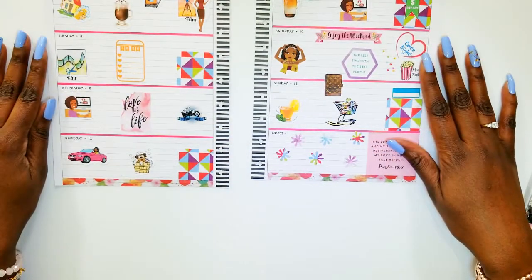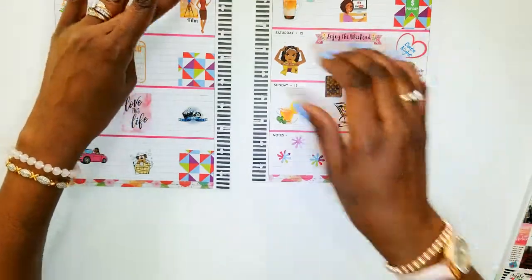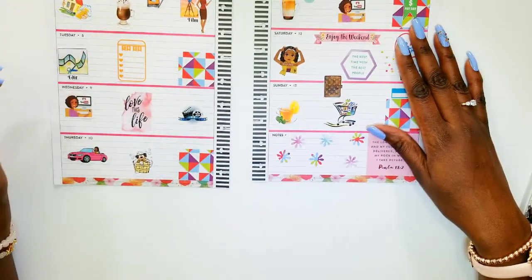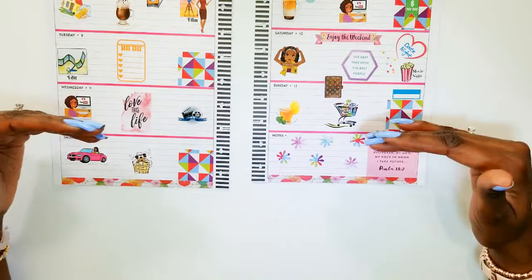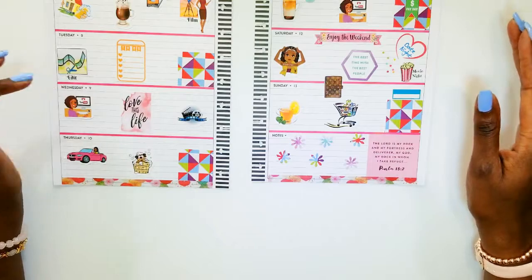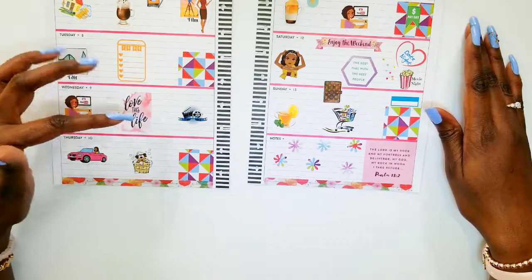Okay guys, that is it — I believe I am done. I start out with my normal functional stickers. I start my day with a latte, I do my meal prep for the week on Mondays, and I also film — I usually film two to three videos on Monday. I spend most of Tuesday editing. I added my boxes here — decorative paper from my paper book, so pretty. I think next time I'll make them a little bigger — full boxes rather than three-quarter. On Wednesdays I upload a video to YouTube. I stuck the sticker 'love this life' because it was pretty and went with the decor.